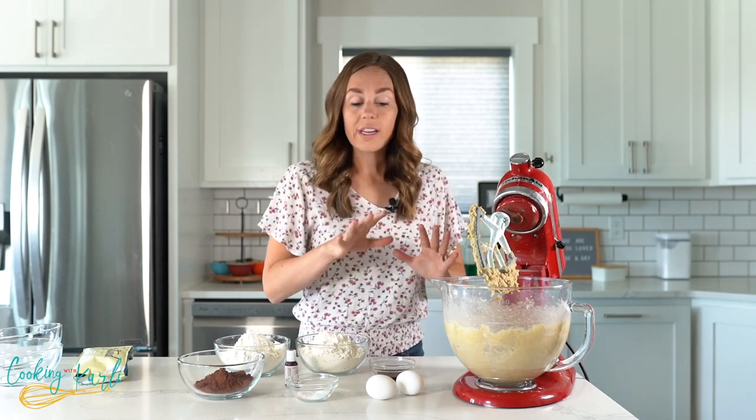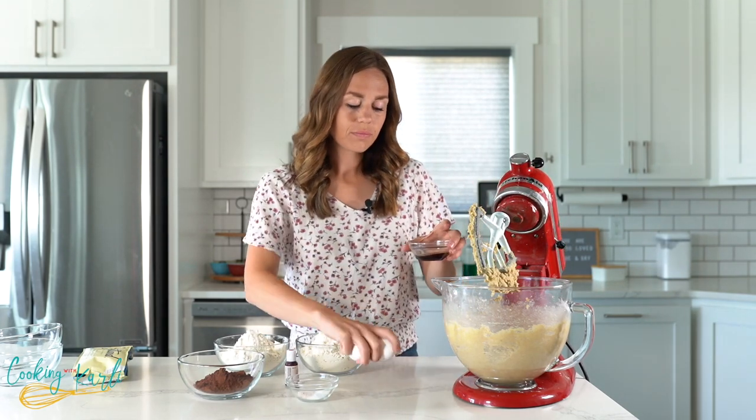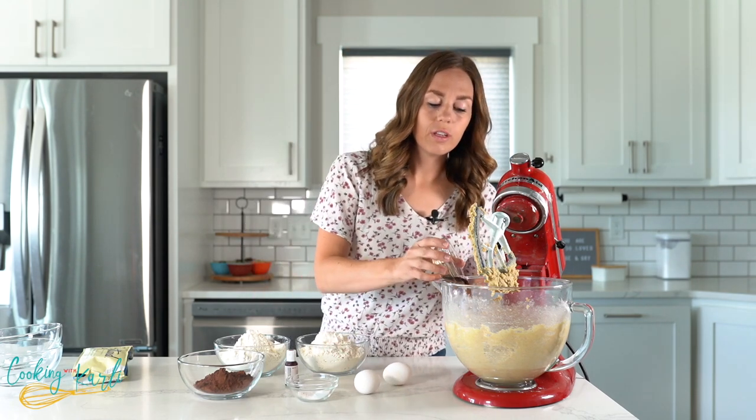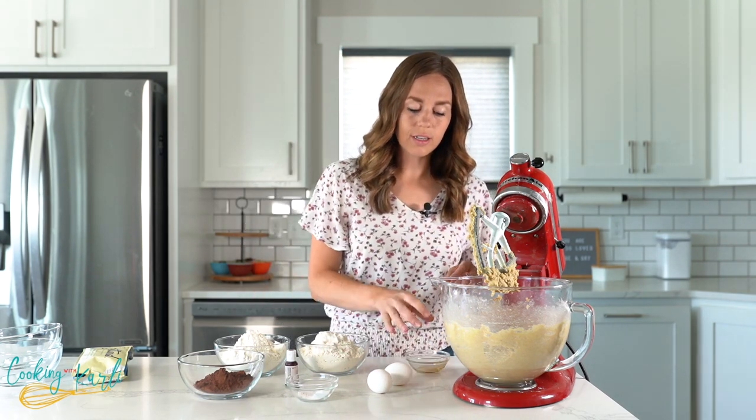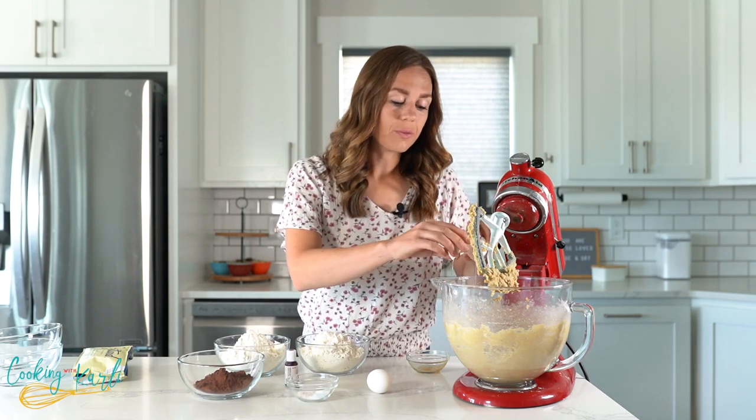Next our wet ingredients go in — the eggs and the vanilla. I'm going to pour the vanilla in first, then crack the eggs in, and mix it all again until it's smooth and incorporated.